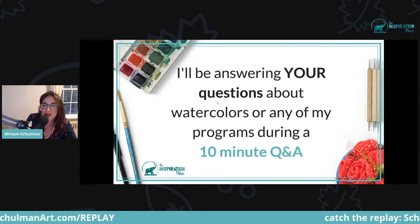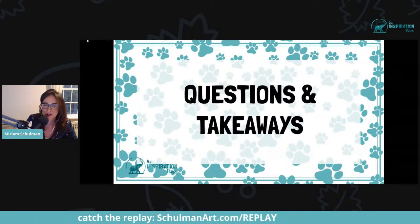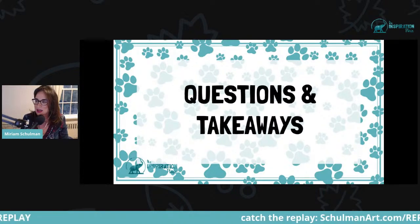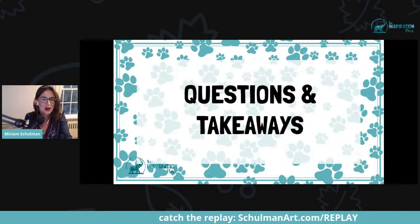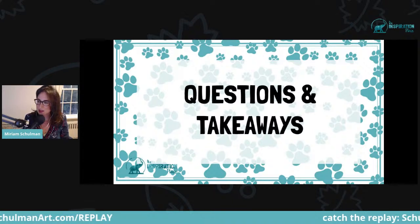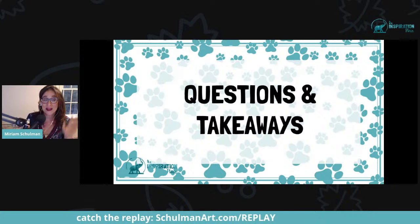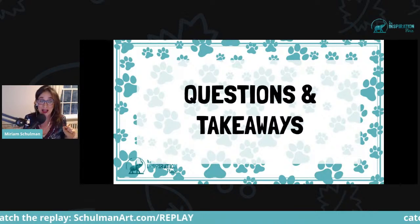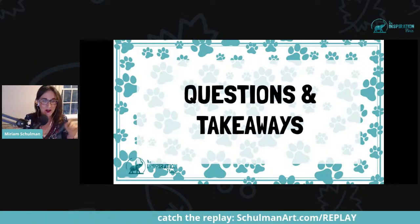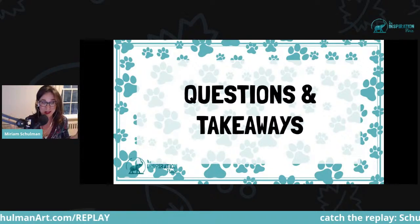I'm going to be answering your questions about watercolors or any of my programs during our Q&A. Anna's going to help me out by gathering up any questions you might have. We have at least a few dozen people here live. I'm not seeing any live questions right now, so I'm going to answer what I know people watching the replay might be thinking.